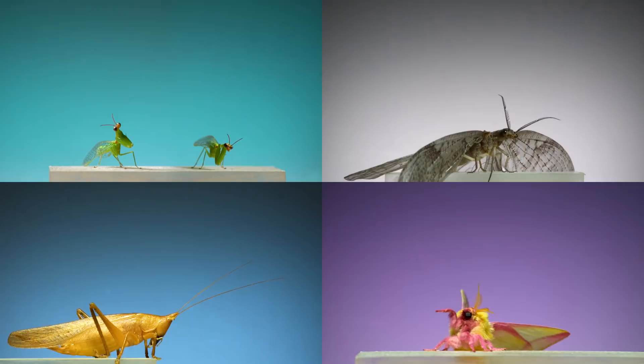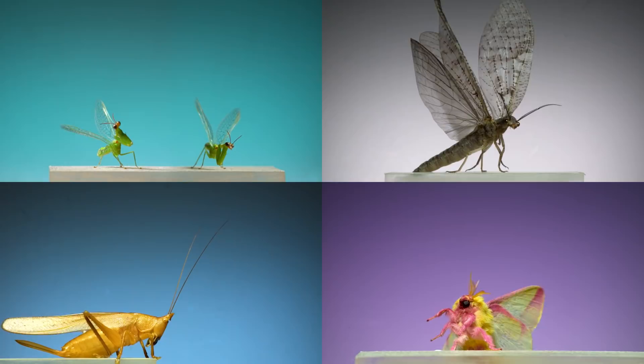I have two goals when I make insect flight videos like this. First, I want to film something new — I want to capture insects in a way I don't think anybody has before. And second, I want each of these videos to be visually different. Usually, that's meant experimenting with color in the filming set to complement and highlight the bodies of the insects.